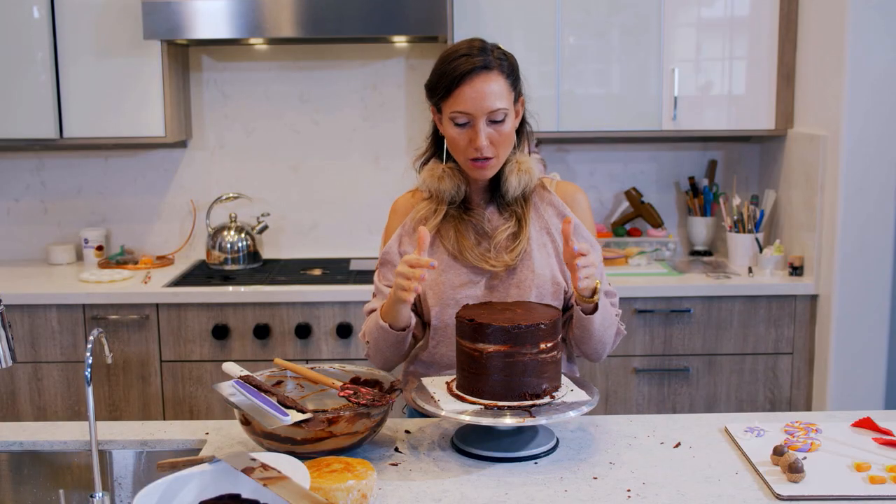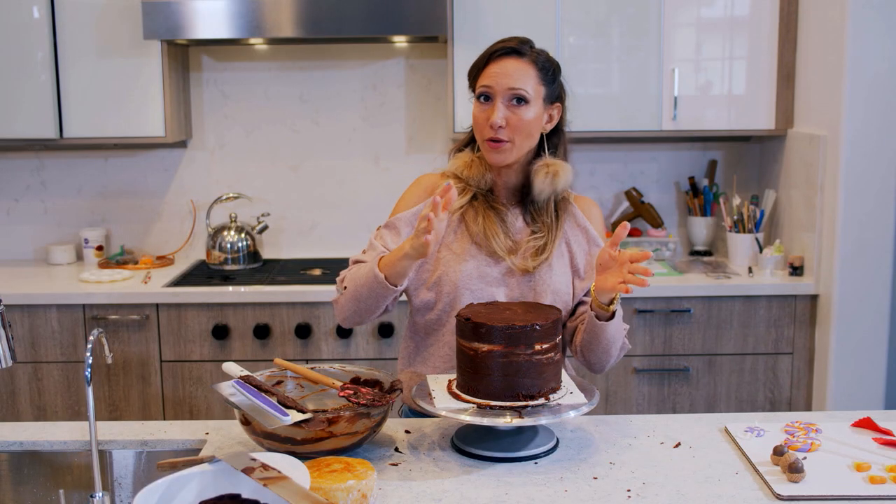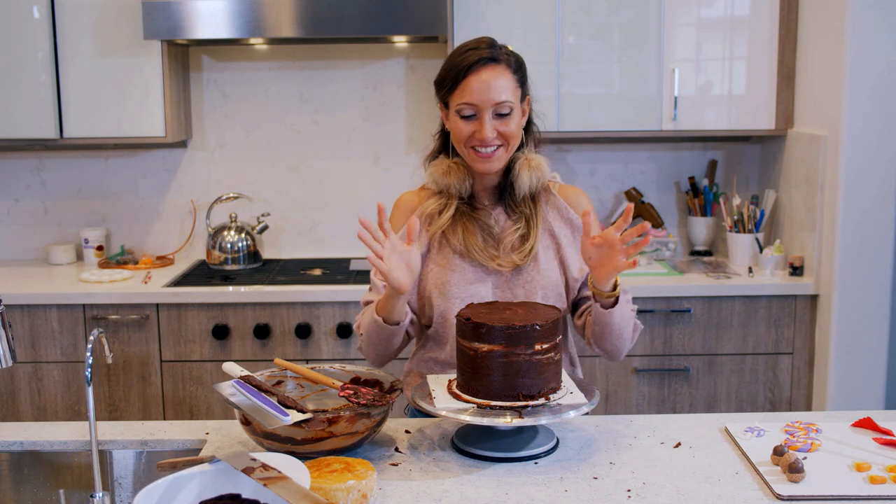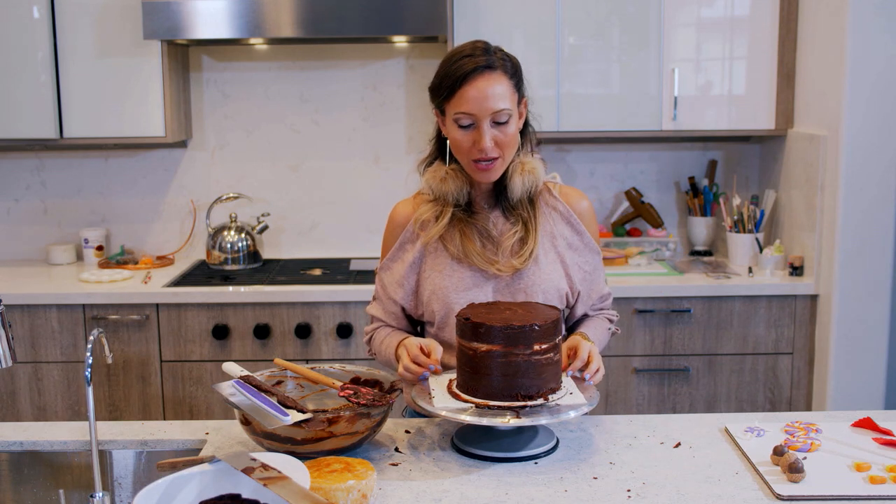Since I'm going to carve this cake I don't care if it's perfect on the outside right now. I will put it in the refrigerator so they can harden inside, and then I will flip it over on its side and hope that it stays — and it should be okay because it's small enough.